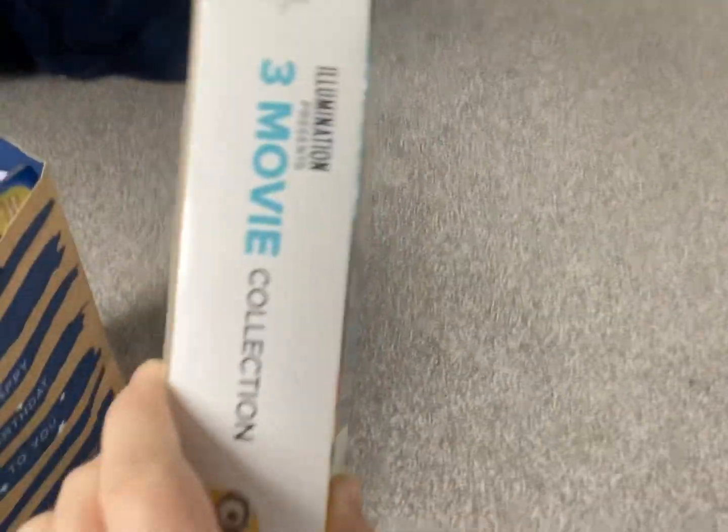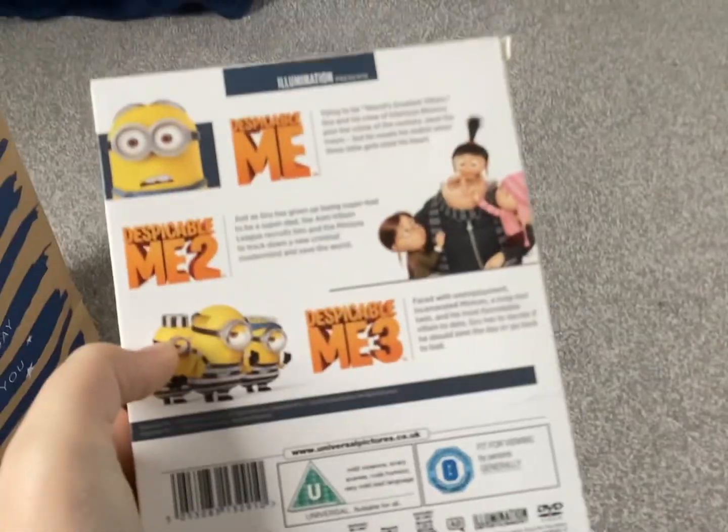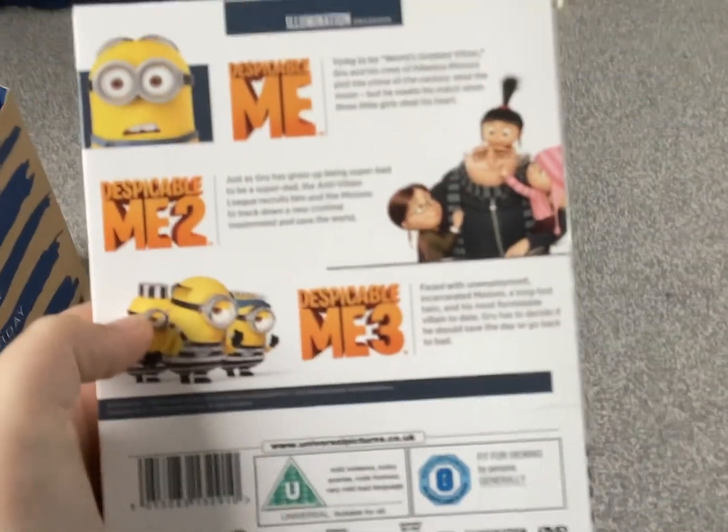We've got the front, really big side with box. And the back — it's got three films like Despicable Me 1, 2 and 3. Here's the top, and here's the bottom.